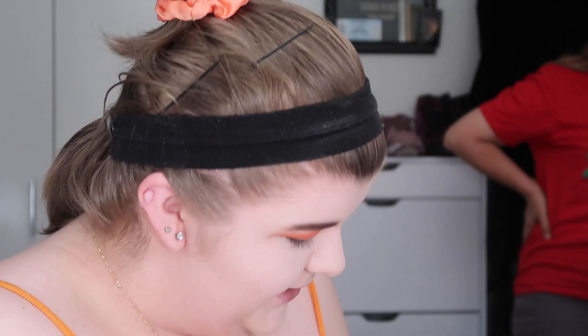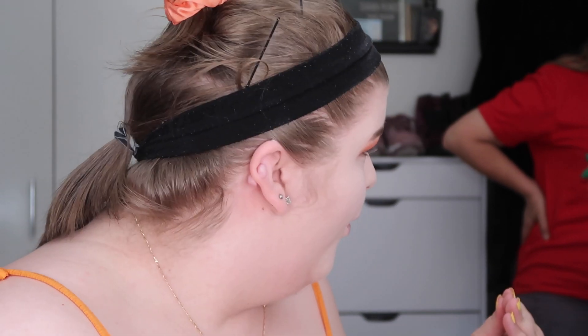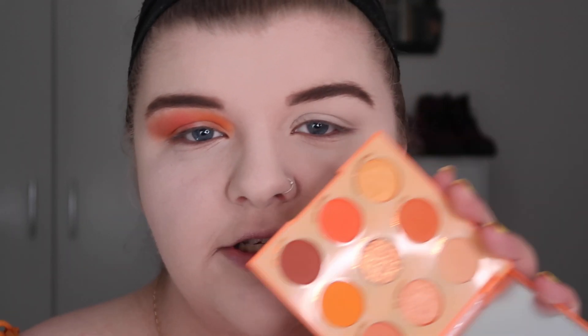My Lewis Capaldi tickets just came in the mail — I'm so excited! I got them for Christmas and me and Gabby are going to the show in January. Lewis Capaldi is my favorite singer of all time. Anyway, back to the video — this is basically what the eye look is looking like right now. I just swatched the glittery shade 'Clementine'; it's very thick and glittery. I'll cut the crease and then decide whether to use it.